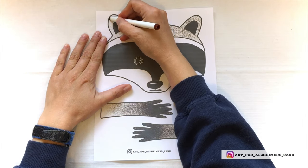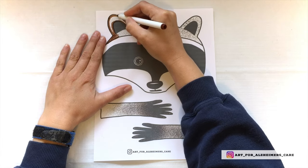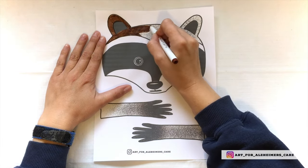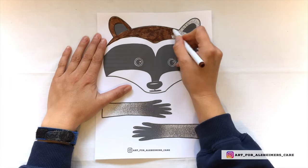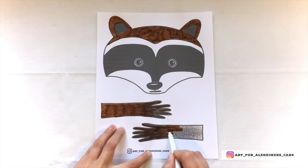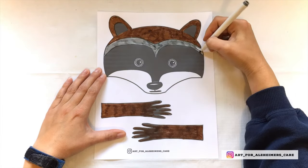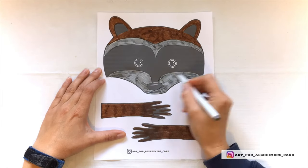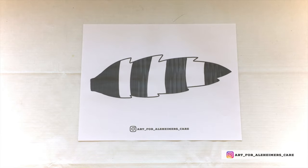Go ahead and help your loved one color in the face and the paws. I'm using markers for this, but you can use pencil crayons or even watercolor paints if you choose. Then after you have colored in this template, go ahead and color in the template of the tail.